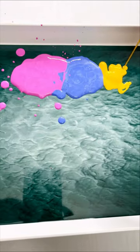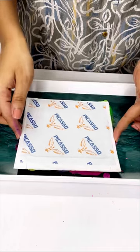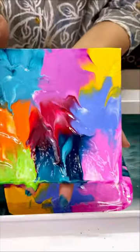Put these ready colors in the tray and press it on canvas. And let's see — wow, it looks so good!